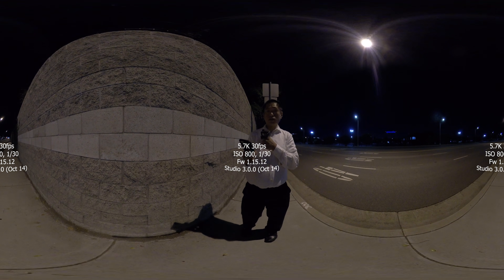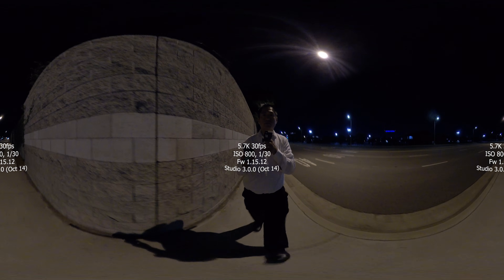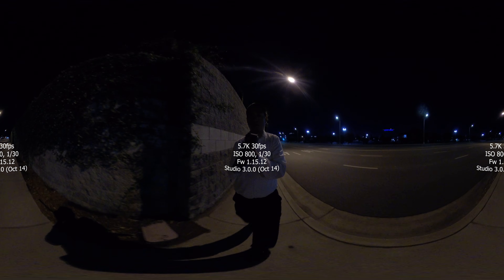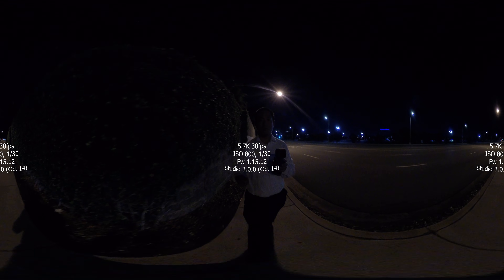This video is a very low light sample from the Insta360 ONE X to test motion blur. When I posted the sample from the ONE X last week, some viewers mentioned the blur in the low light sample. That's because the beta software defaults to a slow shutter speed to keep ISOs low.